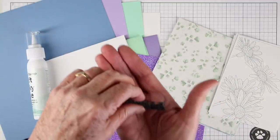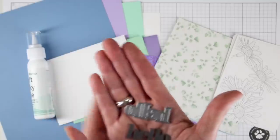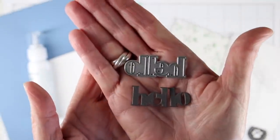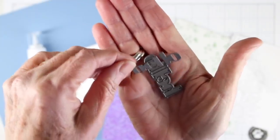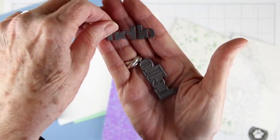We've also included a new Simon Says Stamp Hello Wafer Thin die, and this is a really nice die in a bold print. It cuts out in one piece, so you don't have to worry about putting the letters back together to form the word hello.